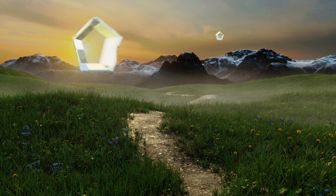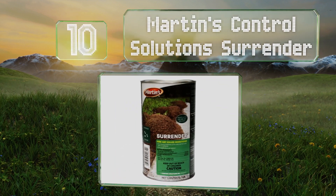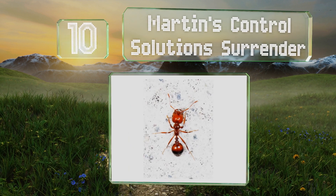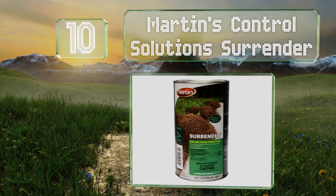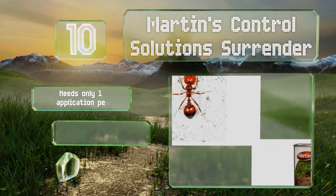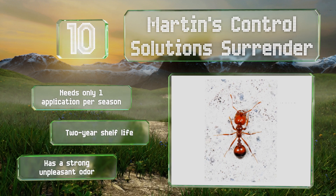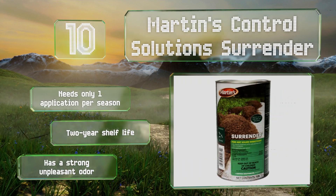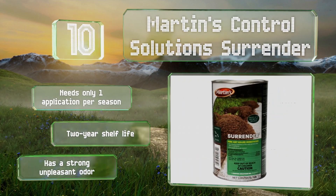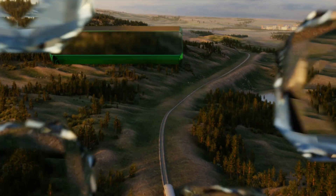Starting off our list at number 10, Martin's Control Solution Surrender is a powder that makes short work of any mounds you find on the lawn and can also wipe out colonies of German roaches. It relies on acephate, which is shown to have residual systemic activity for up to 15 days. It needs only one application per season and boasts a two-year shelf life; however, it has a strong unpleasant odor.